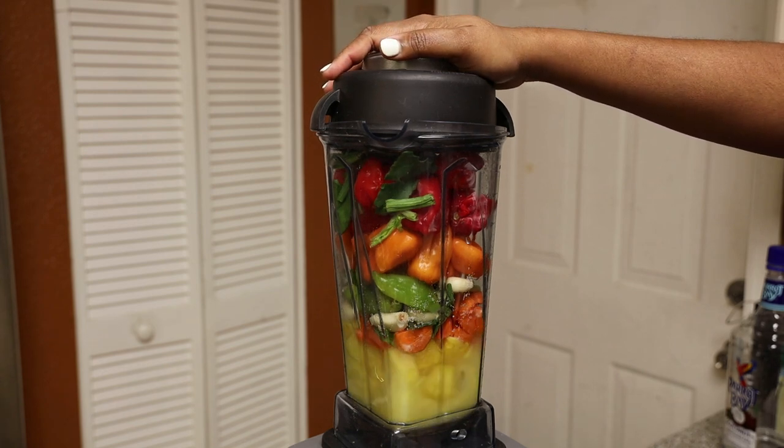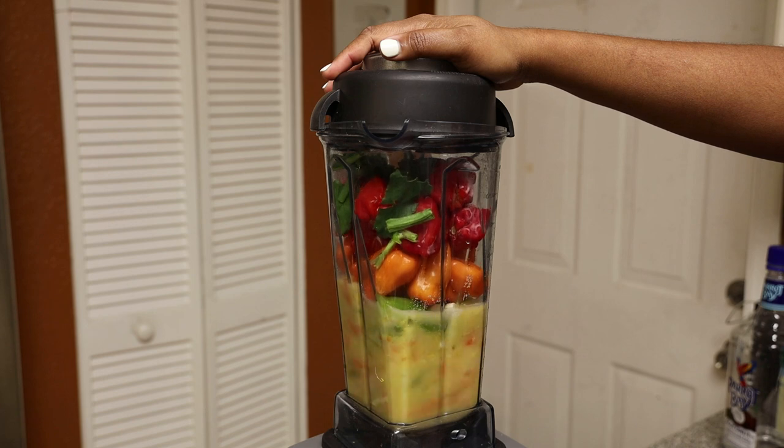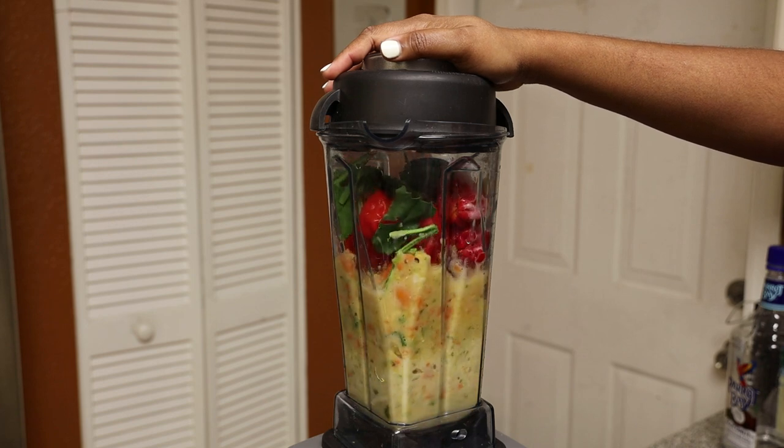You just blend everything, and once it's done to the consistency you like, you pour it into your container and refrigerate.